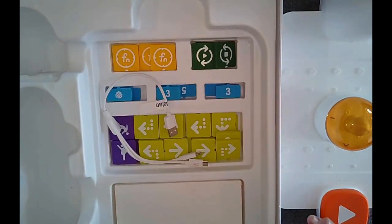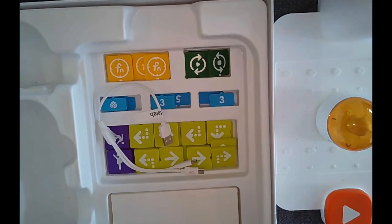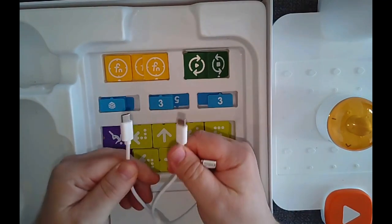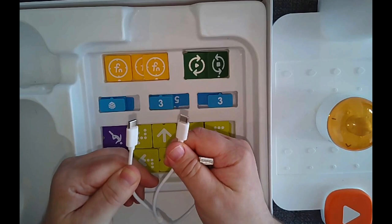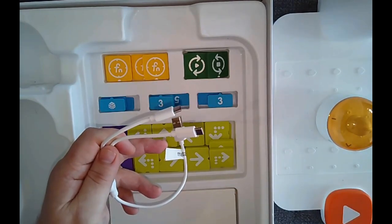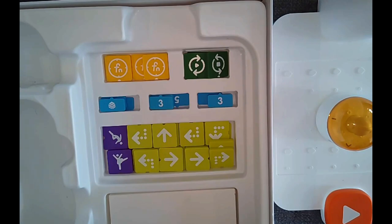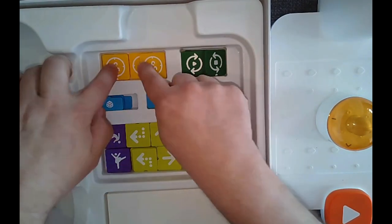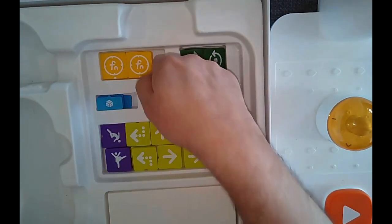Inside the box is a great charger with two plugs, so you can charge both the robot and the lighthouse at the same time. Then there are all these cool blocks, broken into two sections: function blocks and directional blocks.